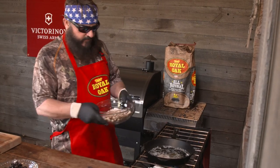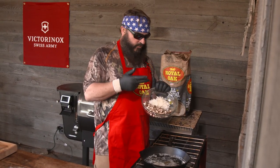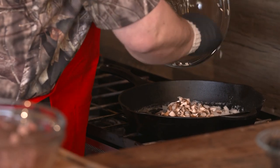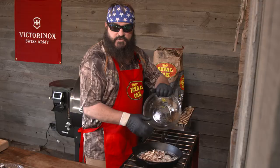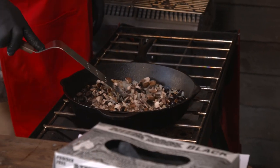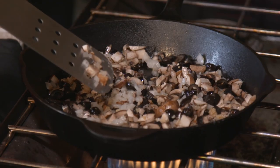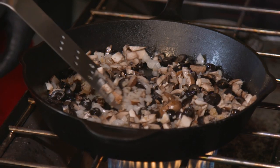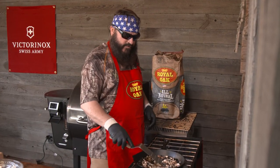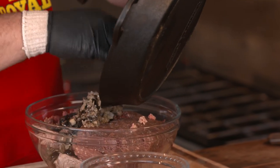We're going to first sauté these vegetables. We've got chopped portobello mushrooms and a chopped up sweet Vidalia onion. We've got about a half a stick of butter. We're actually using a little bit more butter than I usually would because the wild game meats are very lean, so we want to add a little more fat. And this is black olives and garlic. We'll get these sautéed up — get the onion a little bit clear and the portobello mushrooms to release a little bit of their juices, then add that to the game meat.